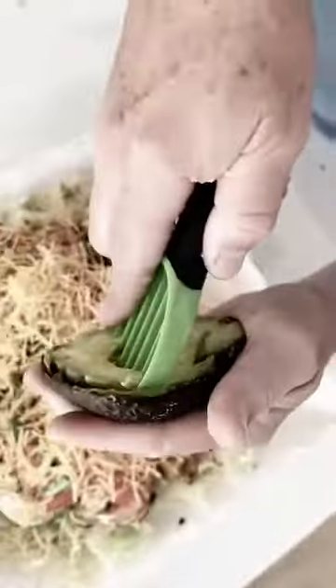But now I'm told I'm supposed to scoop it with this tool, go through here, scoop it, and it's supposed to slice it. So we'll put the avocado kind of on the salad.